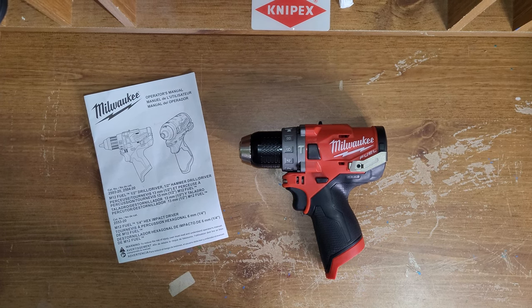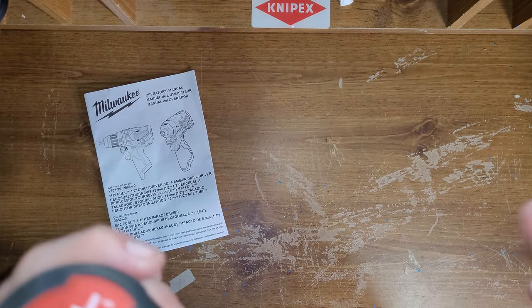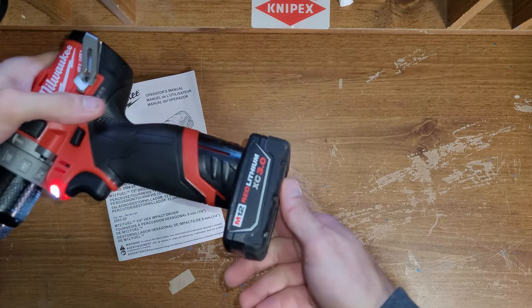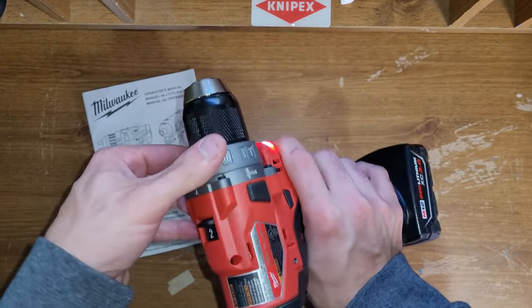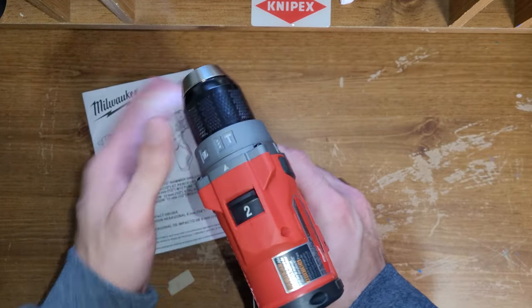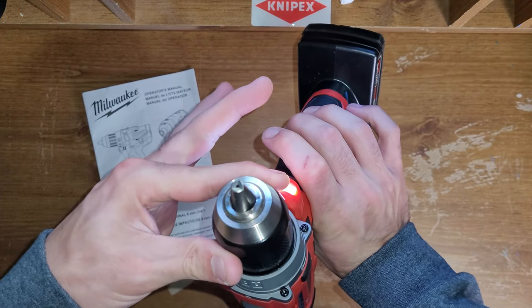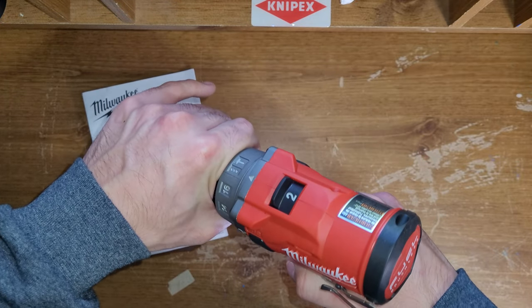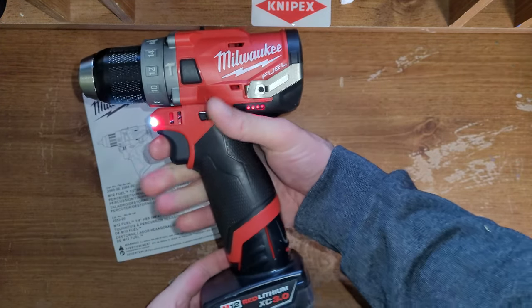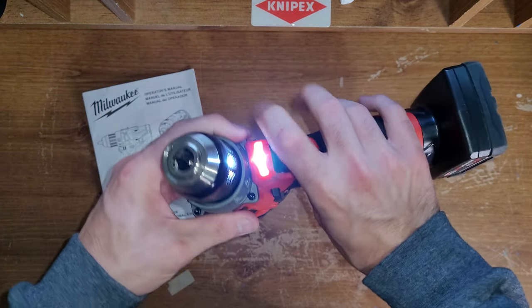I'll grab a battery and throw it in. It's a 3 amp hour battery. Put it to drill — there we go, it's on speed 2. That is the tip of it. I really looked it over just to make sure it was new. There weren't any signs of wear or nothing on it. It looks brand new. It looks good.